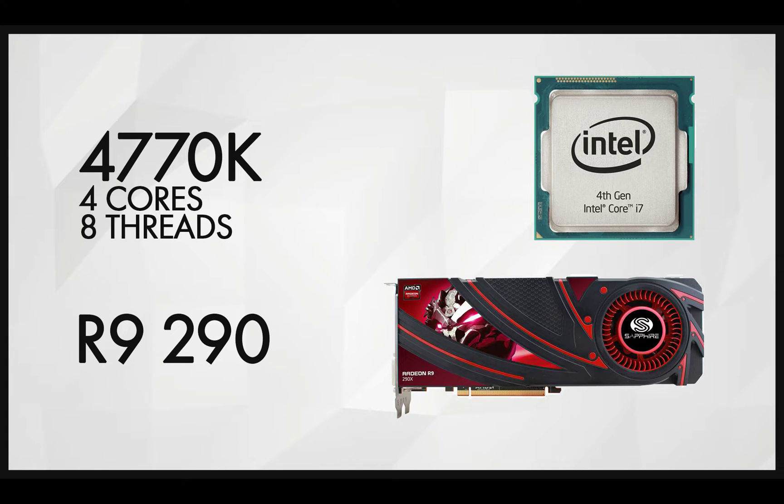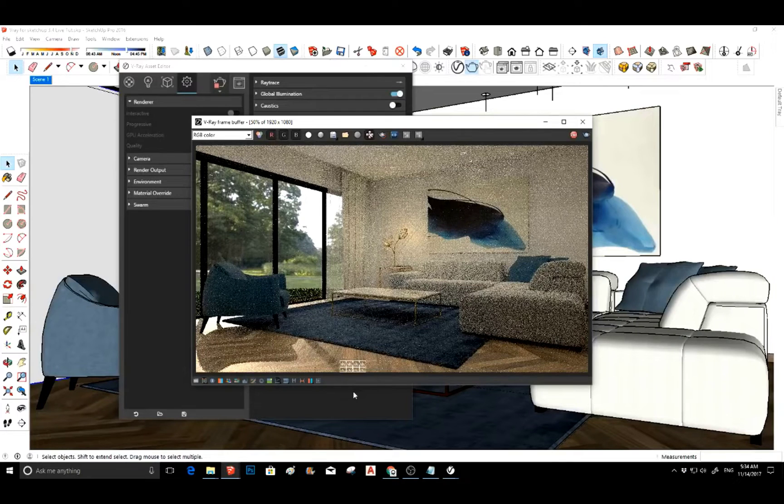A little bit of history: I started with the i7-4770K, four cores and eight threads, and I had the AMD Radeon 290. I really liked this computer and had it for a long time — it worked really well. The only issue was I had very little cores, so finishing a job took a long time.